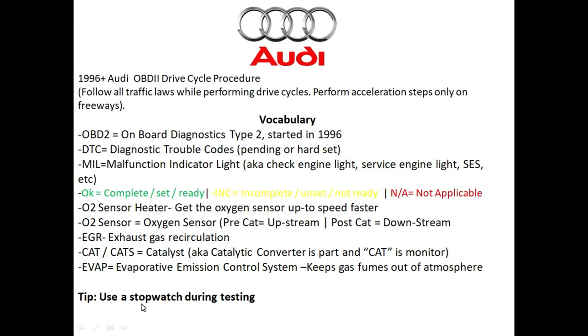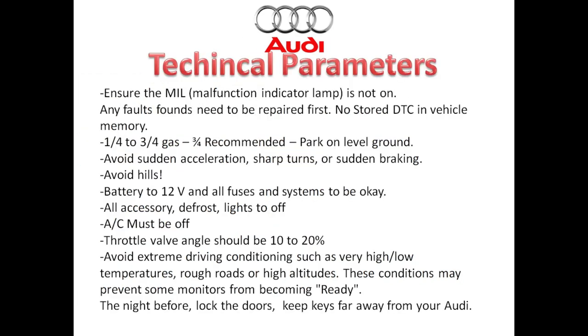As a helpful tip, when you're doing this drive cycle procedure you really want to use a stopwatch because you can better time everything. Here are some technical parameters to understand about the Audi. The very first thing you want to ensure is that the check engine light is not on and that there are no fault codes in the system — these need to be fixed first before you actually conduct the drive cycle.